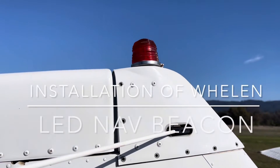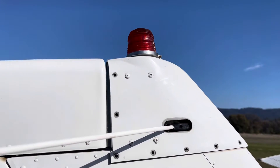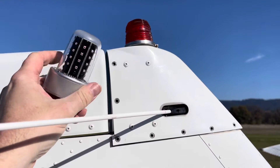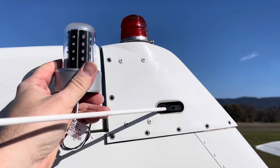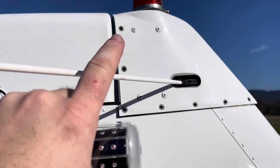In today's video we're removing the original equipment beacon on this Cessna 182 and installing a Whelen 71080 series LED light. Let's get to it — take your screwdriver and take these screws out.